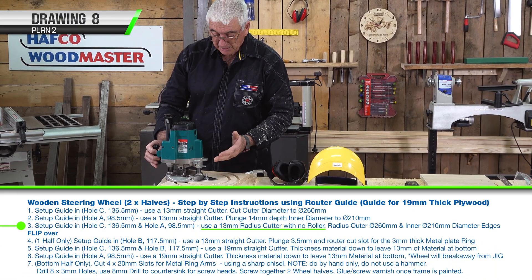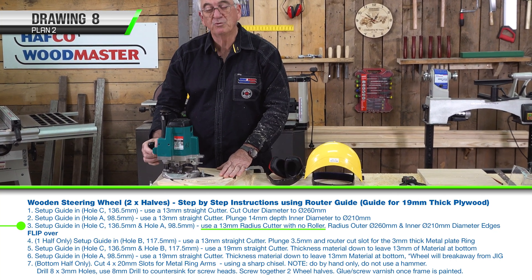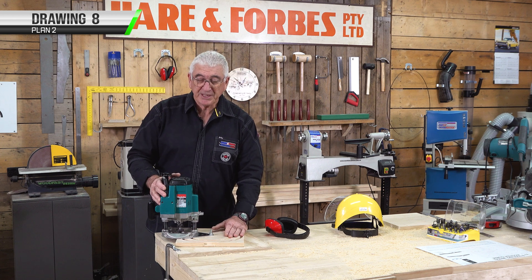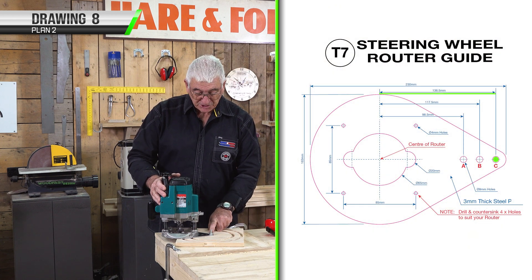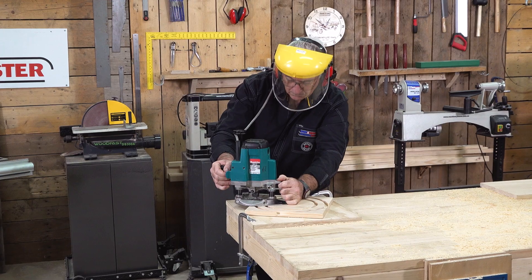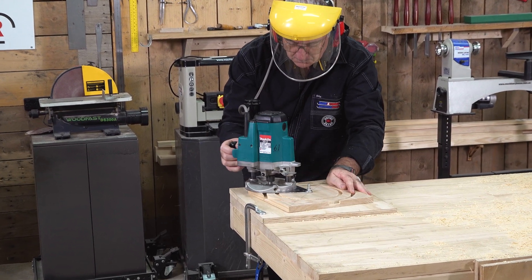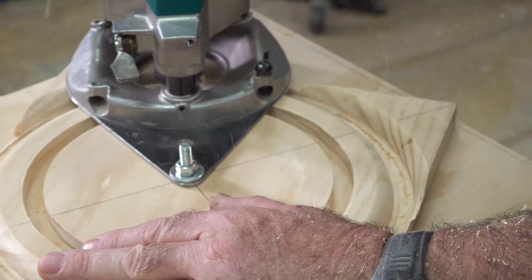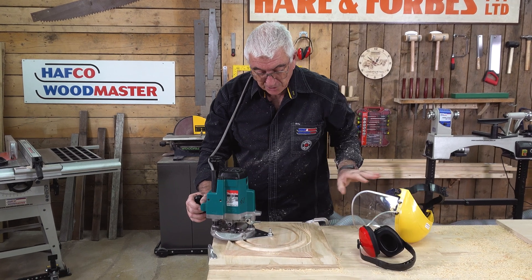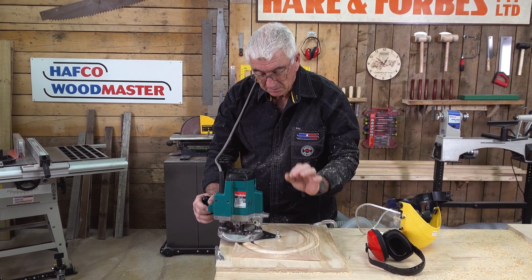I'm going to change the router cutter over so I can round over and get my steering wheel ready. I've changed my cutter to the 13 mil radius cutter, set my position to position C for the outer routering. Just watch your depth. At this point I need to check to make sure I've got the right depth so that the round over process is right where I want it.